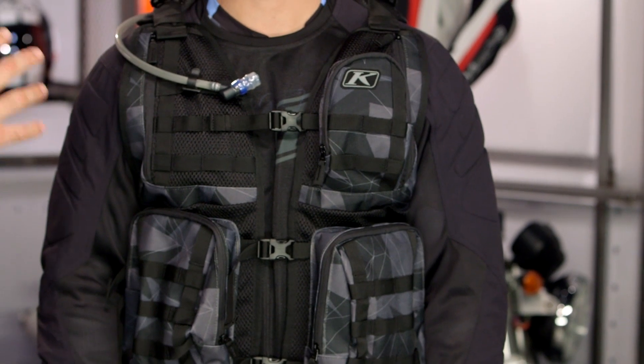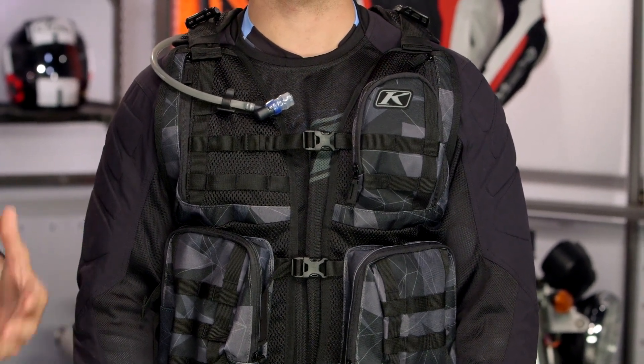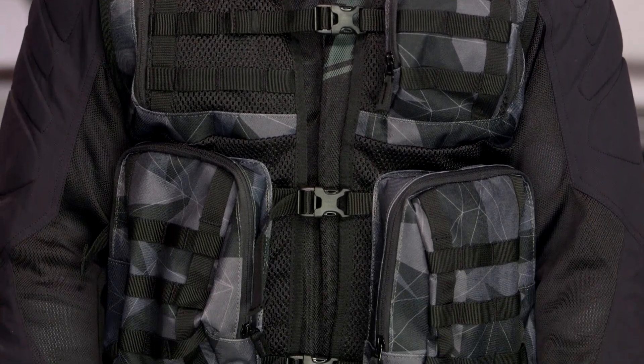We know Climb at RevZilla because they're really known for their role in off-road, adventure riding, and Enduro riding, and the different unique products they're creating to help riders out in a variety of different situations. For Enduro riders looking for something to give you maximum storage, this is a nice option that fits over top of your already existing gear.